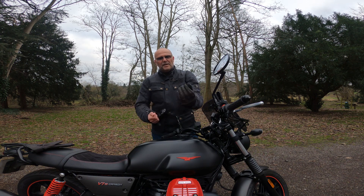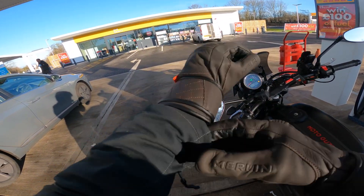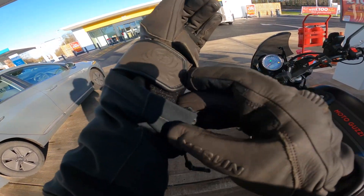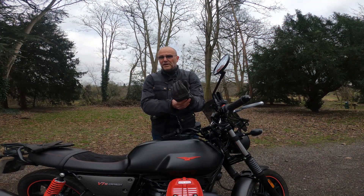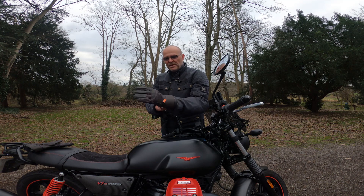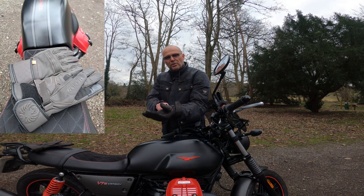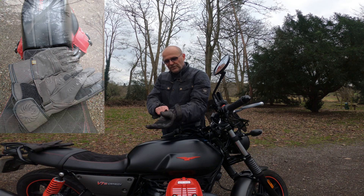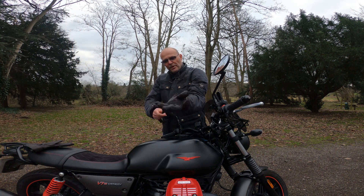Sizing-wise, they're reasonably true to expectations. I ordered mediums — these are a medium, I think size 8 or 8.5 — and they fit me quite well. They're nice and snug with a little bit of room at the tips of the fingers, which on a winter glove is actually a benefit. They're not really full gauntlets, but they're longer than most shorty sporty gloves — kind of a three-quarter length.